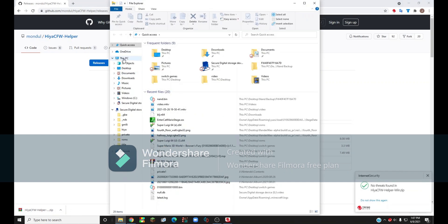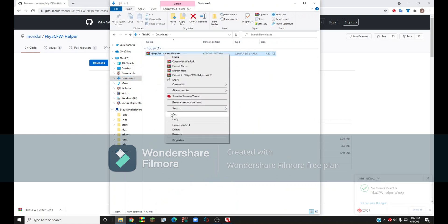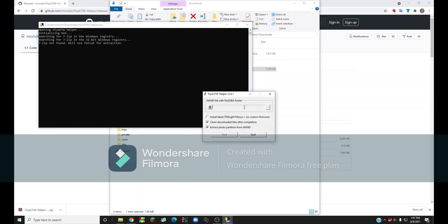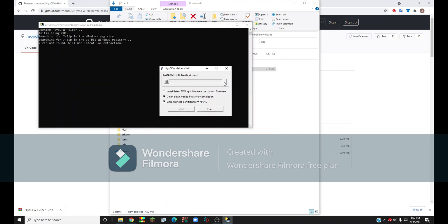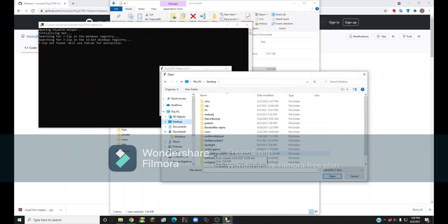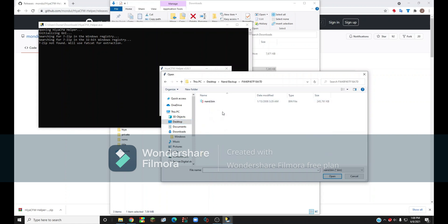Once it's done downloading, open your file explorer, go to your downloads, right-click on it, and click Extract Here. It's going to give you two files — open up the one that says Hiya. You'll get a folder and an application; run the application. Then click on the button with three dots, and select your NAND backup from your DSi — go to wherever you have it saved, open up the NAND backup, click NAND.bin, and then click Open.